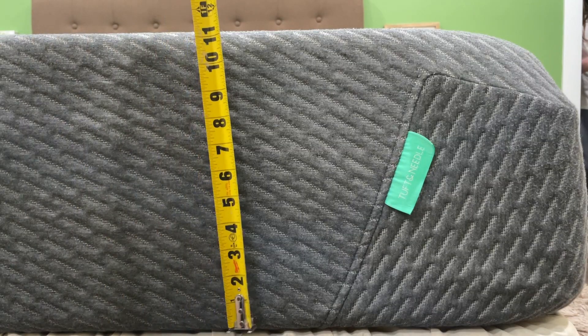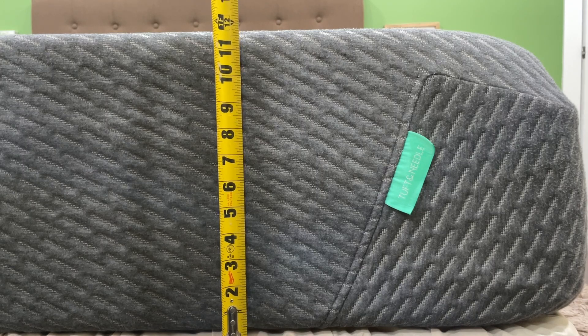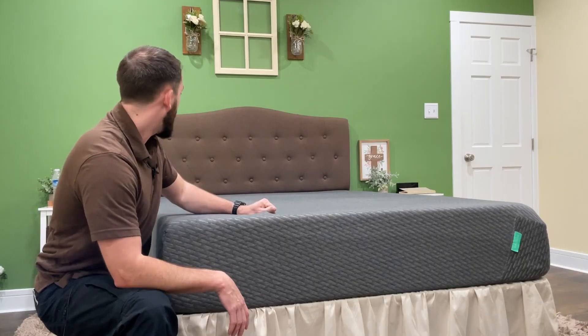When I measure it with my tape measure, it comes in at about 11 and a half inches. So you want to keep that in mind when you're buying sheets for it as well.